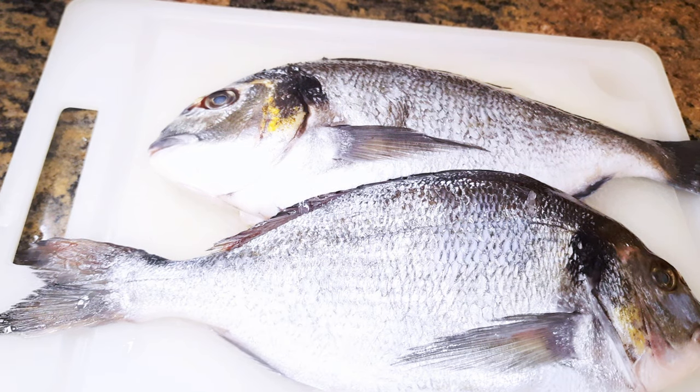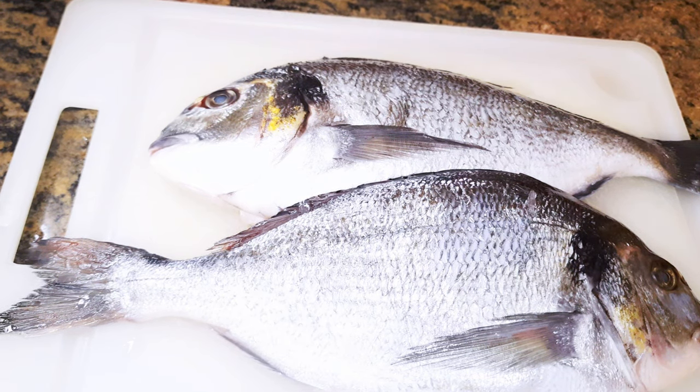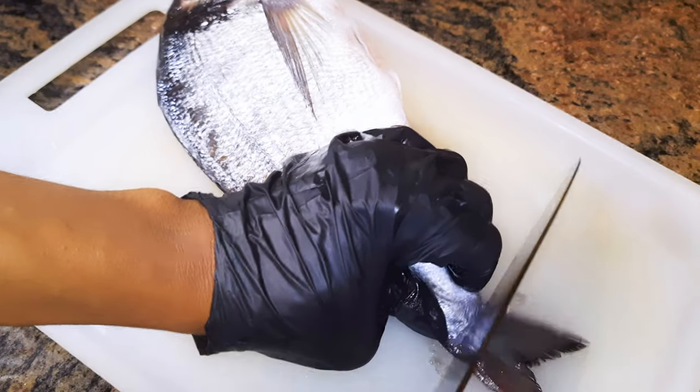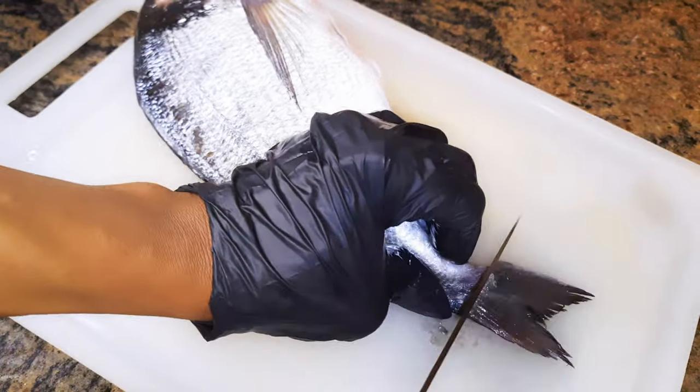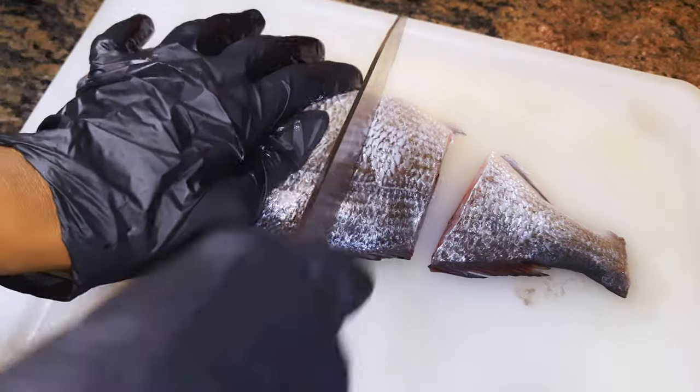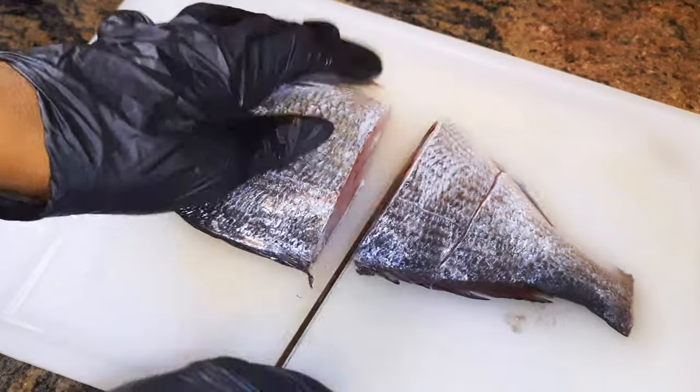As you can see, I've got about two medium-sized fish over here. They've been cleaned very well and are ready to be prepared. I would like to cut off the tail, then I'll cut them into desirable pieces — I'm going to cut them into four pieces here.